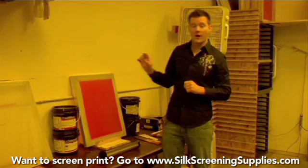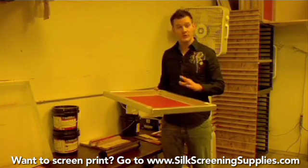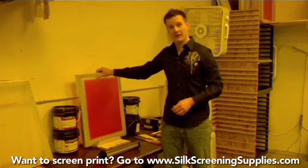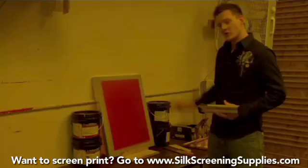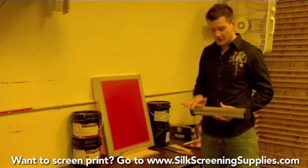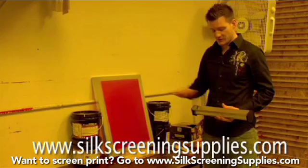There are two sides to the scoop coater: the thin sharp side and the round side. We use the sharp side for the one-in-one coating method, then the round side for additional coats to build up stencil thickness. If you're setting up on an automatic press for a long run, you probably want to do a two-and-two, then a two-and-three for a thicker stencil. With this screen, we've already coated it one in one, let it dry, coated it another time on the outside, and this will be a third coat on the outside using the round side of the scoop coater.